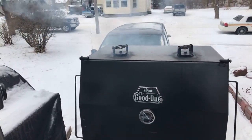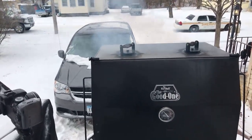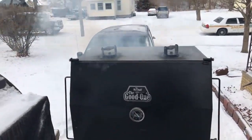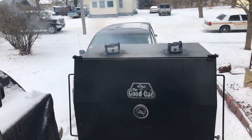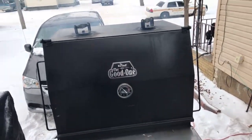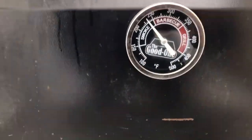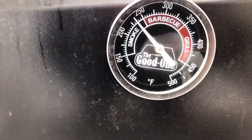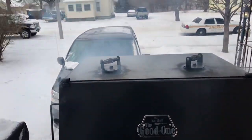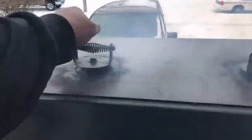I appreciate y'all for watching me and giving me thumbs up. God bless you and God bless America! We're almost at 200 to 250 degrees right now. I want to go ahead and get these temperatures adjusted because I don't want to cook through all my fuel. What I like doing is going down right here on this damper.